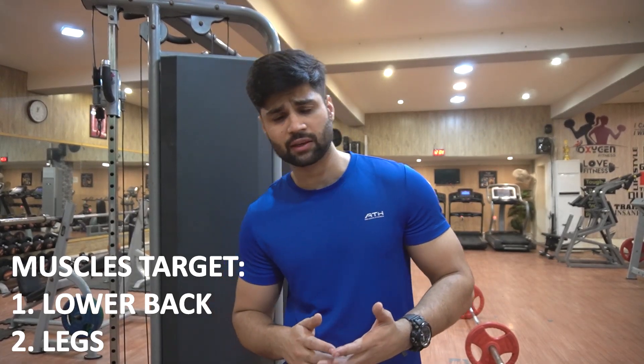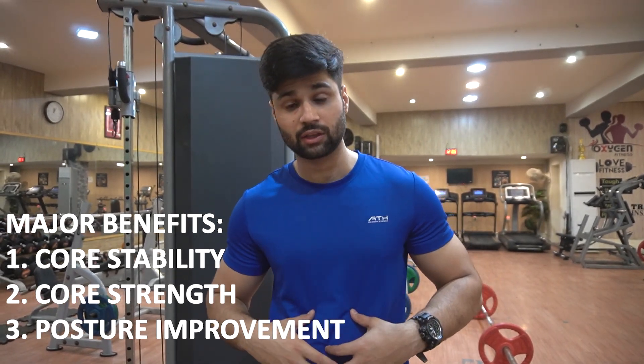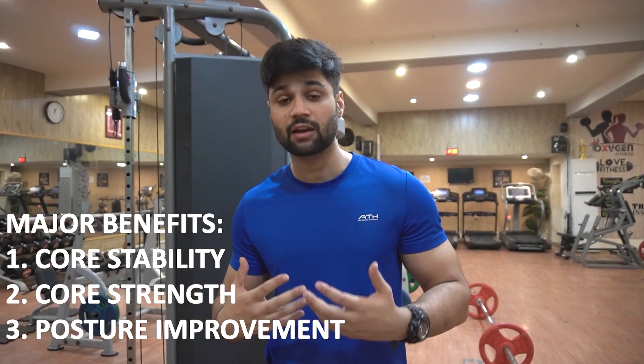We will talk about the major benefits. The first major benefit is to stabilize your core. It will also improve your posture.